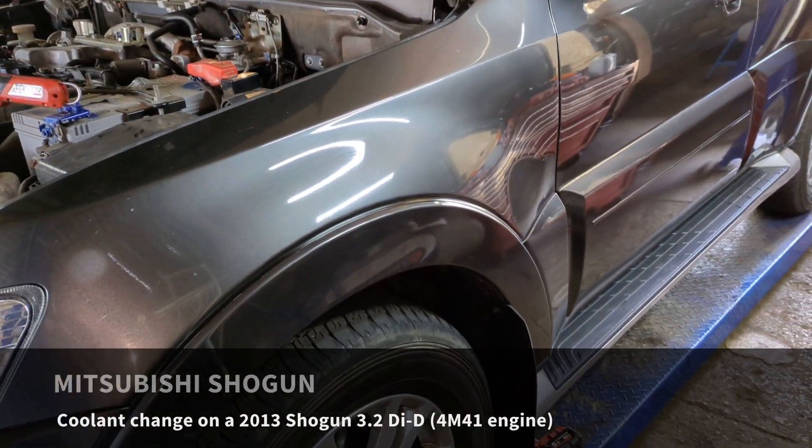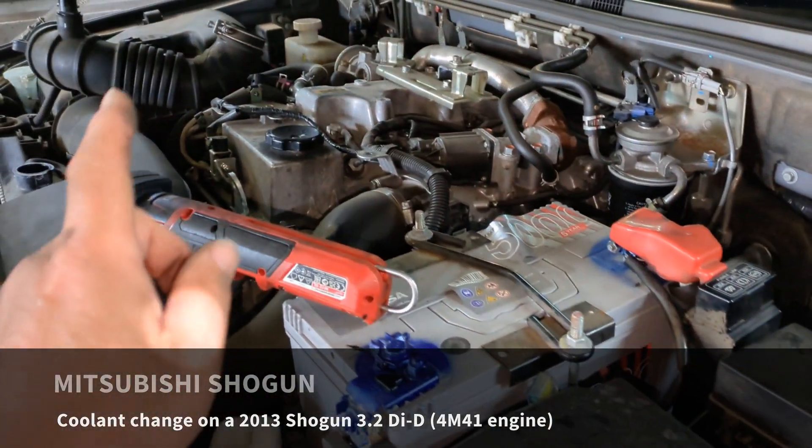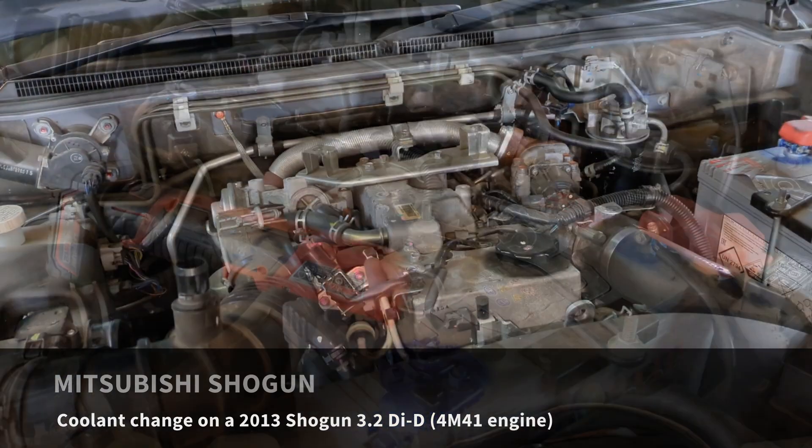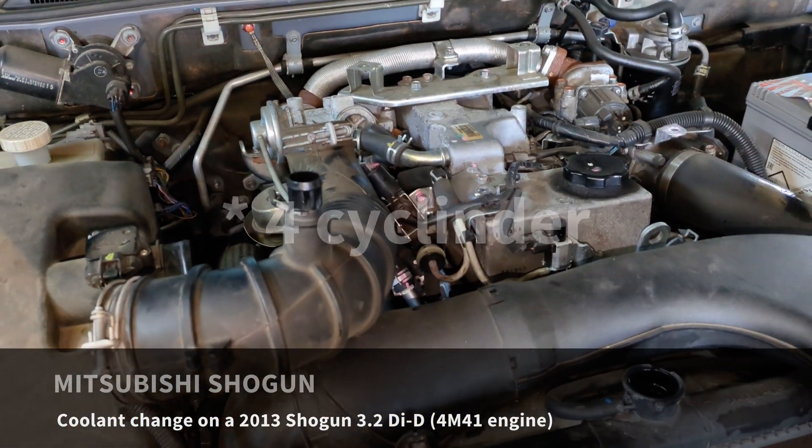This is a late 2013 Mitsubishi Shogun and in this video I'm just going to go through how you change the coolant. This is the 3.2 5-cylinder diesel, the 4M41 engine.